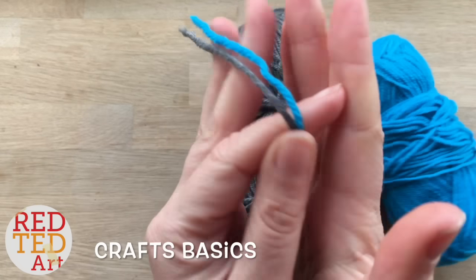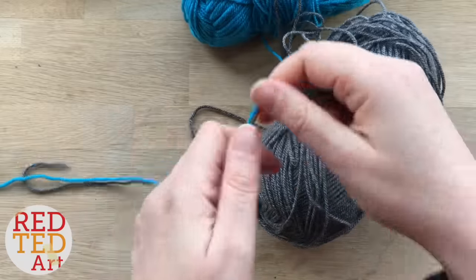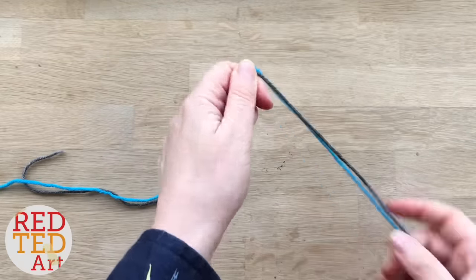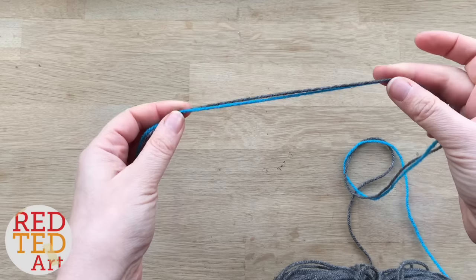Hello, welcome back to the Craft Basics series. These are videos in addition to my normal crafts. I've had a viewer ask me how to finger knit with two colors, and I'm going to show you today how to do it.